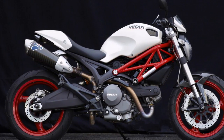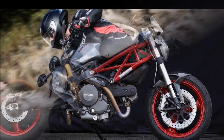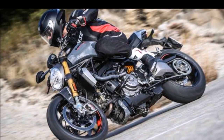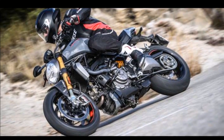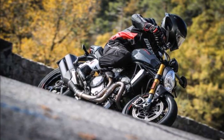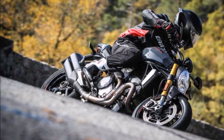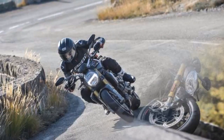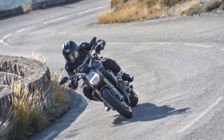The first Ducati Monster was a parts bin special. 24 years ago, Ducati hung a 900cc air-cooled V-twin from the 888, added a circle headlight at one end and a teardrop tail at the other, and put that now iconic tank in between. It wasn't the fastest thing on the block, but it was the coolest. Even people who otherwise took no notice of motorcycles fell in love with the mean, minimalist Monster.